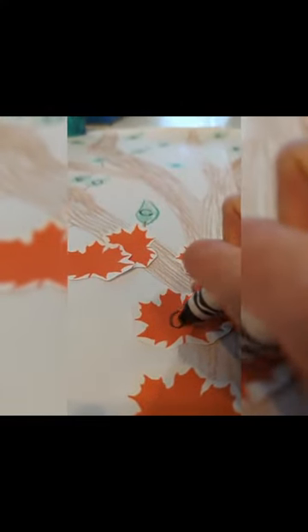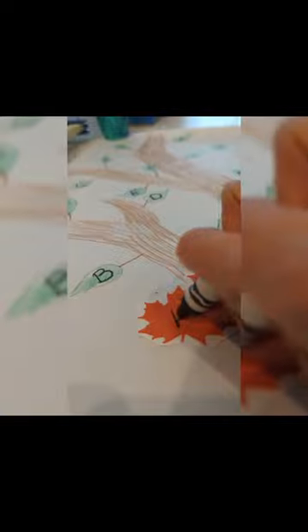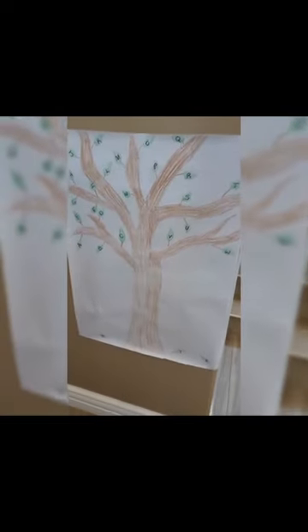I then took some fall-colored leaves and wrote the corresponding lowercase letters. I hung up the tree on a wall and hid all of the fall leaves around the room for Layla Jane to find.